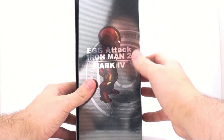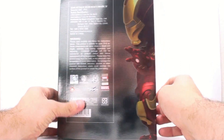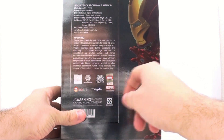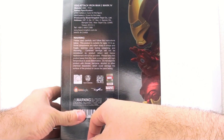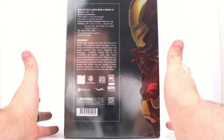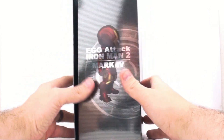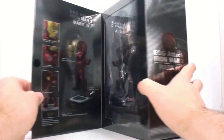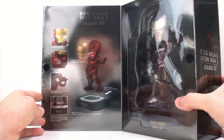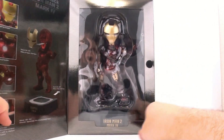Coming around to the side, you see a nice package here — I really like the packaging on this. You can see that it's an officially licensed product from Marvel, with Kid Logic and Beast Kingdom. You've got the specifications right there. Now you can actually open this up and there's a little detailed explanation of what goes on with the actual figure itself, and then you've got the little guy himself here in this nice open display case.